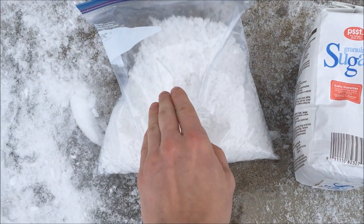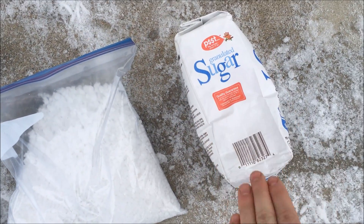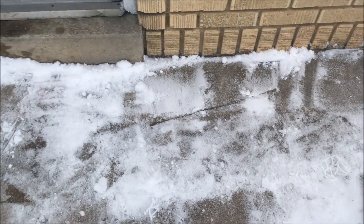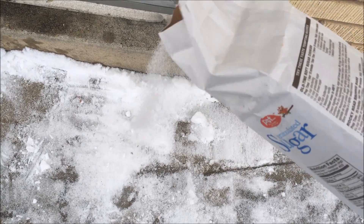What I've got set up here is a little experiment. On one side of the porch area I'm going to add four pounds of rock salt, and on the other side I'm going to add four pounds of granulated sugar, and then I'm going to compare the two. So on this side of the porch I'll put rock salt, and on this side I'll use the sugar — this will be a pretty sweet experiment, I think.